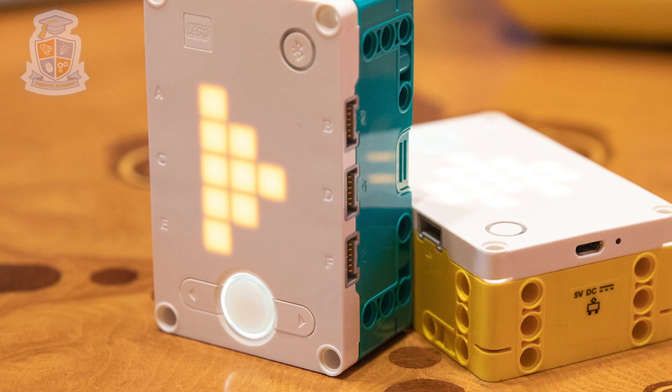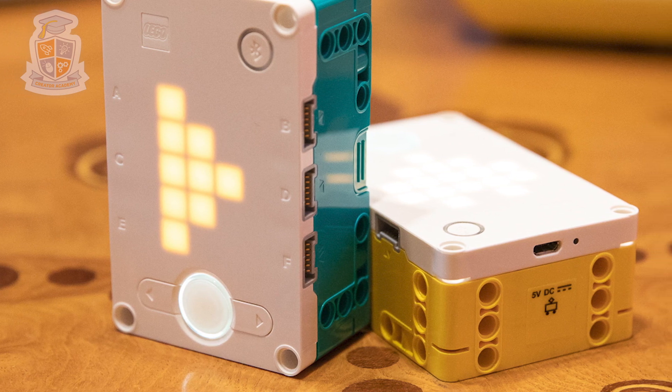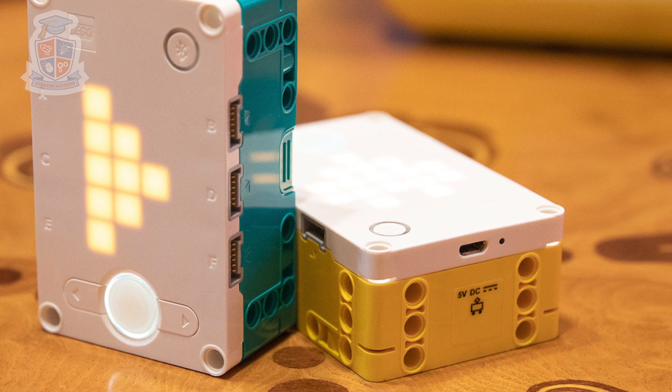Both sets use the same hub that has six input and output ports. The hubs also have a built-in three-axis accelerometer or gyro. The hubs both use the same rechargeable battery that can be charged via USB.